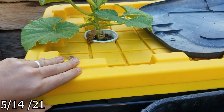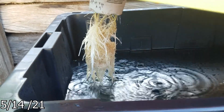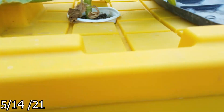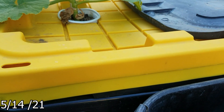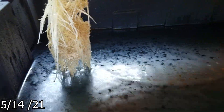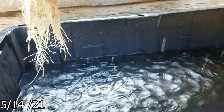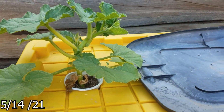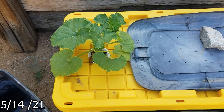And of course, I have to show you guys the roots, because that would be so rude not to. I love that. Check in in another week.